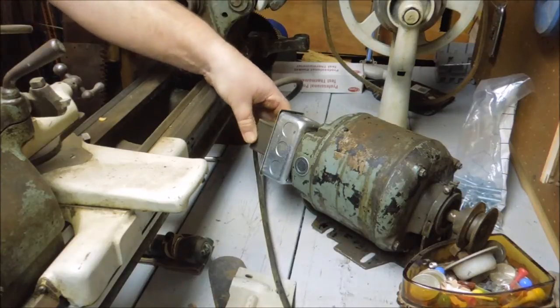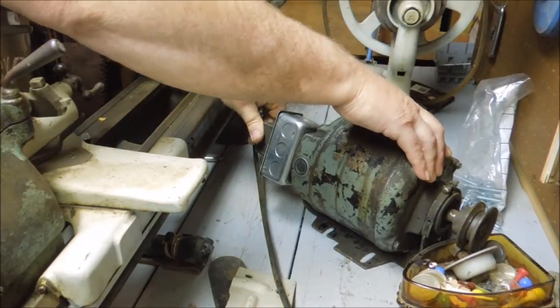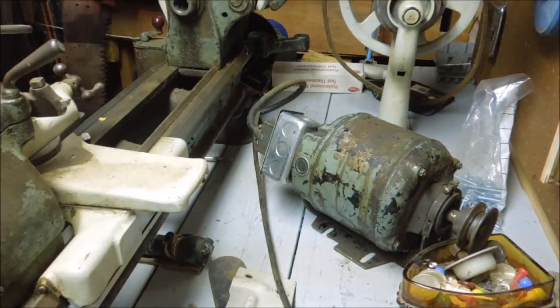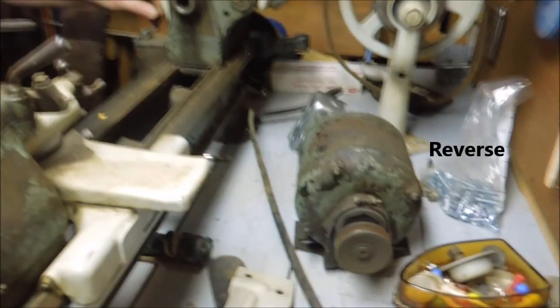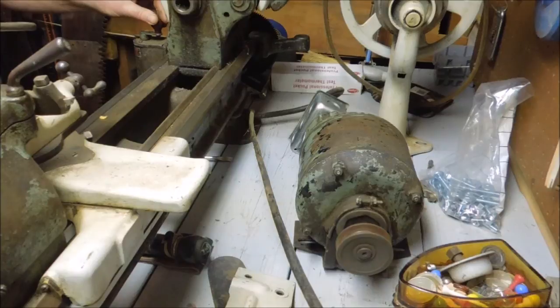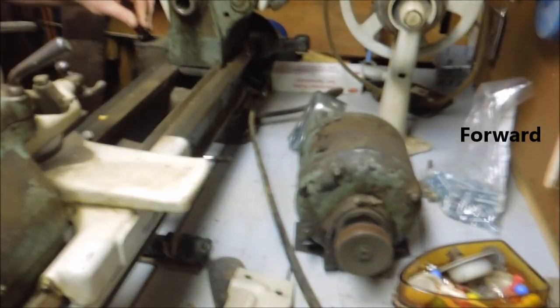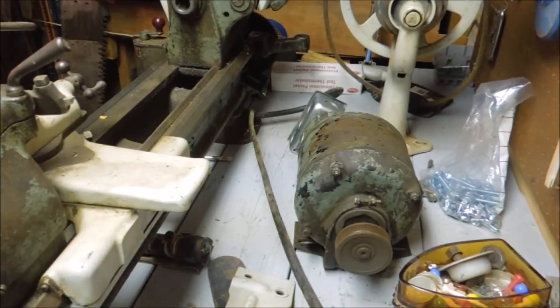First test run on the motor circuit. Reverse. Success.